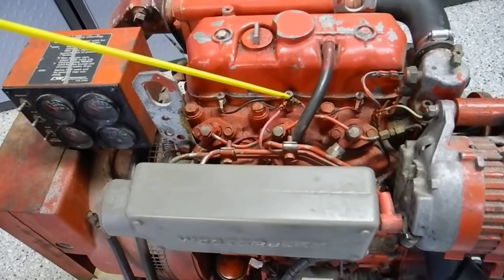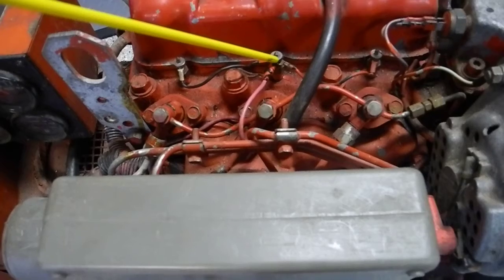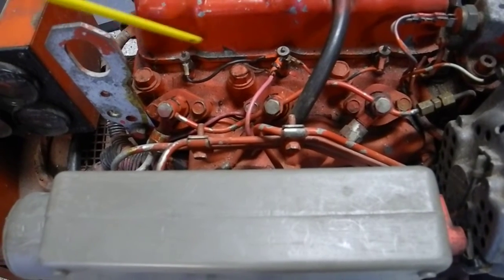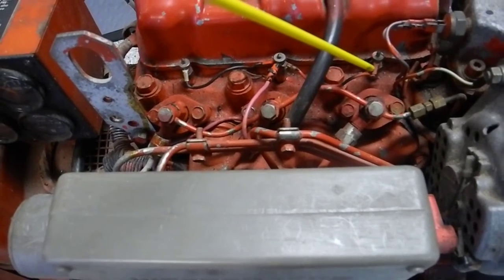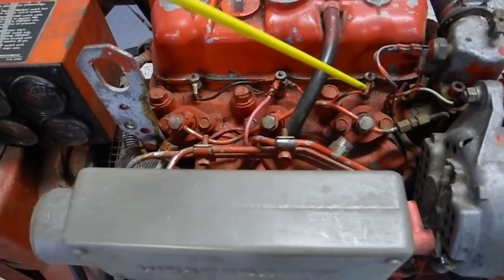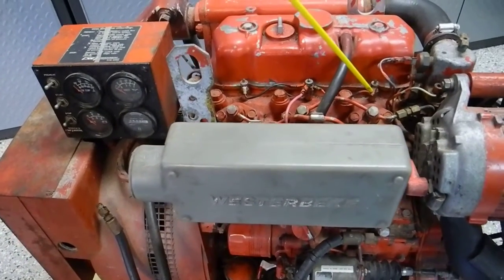This is something people are not aware of, and those are glow plugs. It's a three-cylinder diesel, so we've got one, two, three glow plugs. They're not spark plugs, they're glow plugs. Their purpose is to warm up the air in the cylinder on top of the piston.